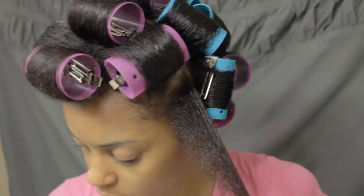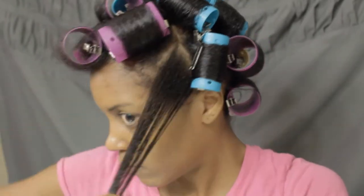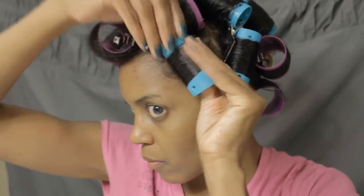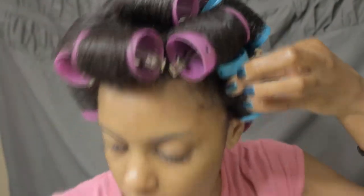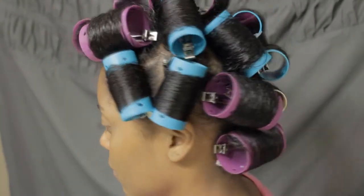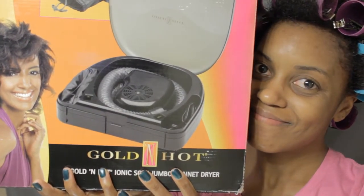I sprayed my hair with plain water as needed and it took me about an hour and 15 minutes to set my hair on the rollers. Then I sat with my golden hot soft bonnet dryer until my hair was completely dry — seriously, it took an hour and 45 minutes. I was really, really tired after I was done.